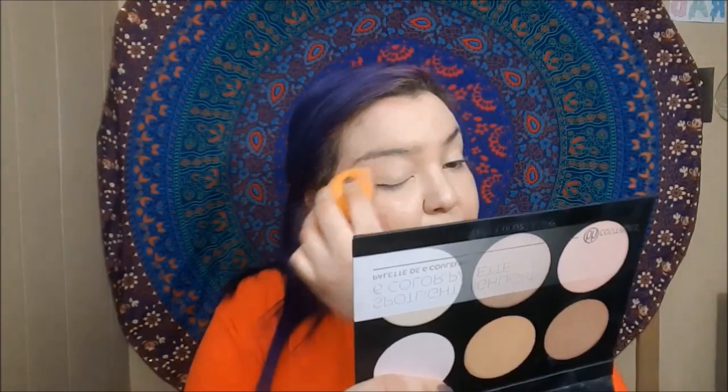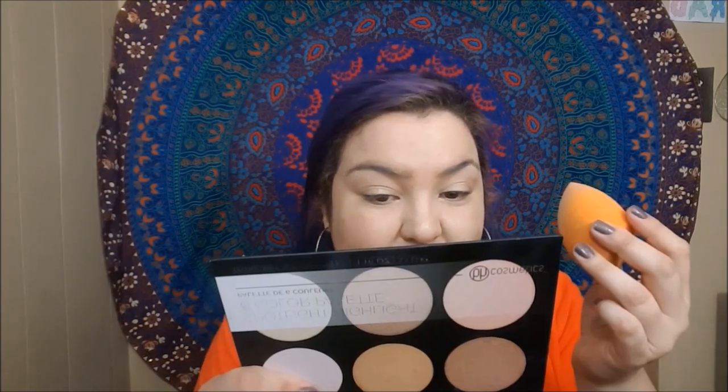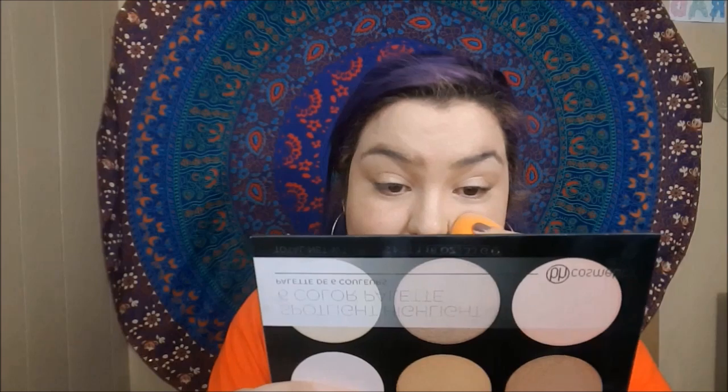I'm using this Rimmel foundation for the first time and clearly I got the completely wrong shade. It looks so weird — it's so cakey. I'm going to try to work with it because I don't want to start all over, but it just looks so weird. It looks cakey, doesn't it? All these foundations are going back. I'll be right back — I'm taking this off my face.